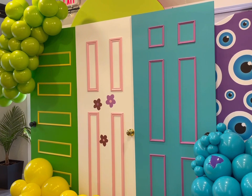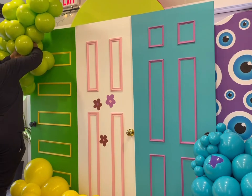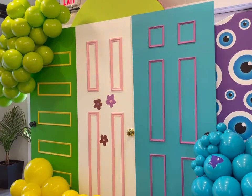And you guys see the doors — they are so nice. You guys had to see the detail of them in person. Even the knobs on the door were freshly brand new and clean. This is one setup I would love to do over.